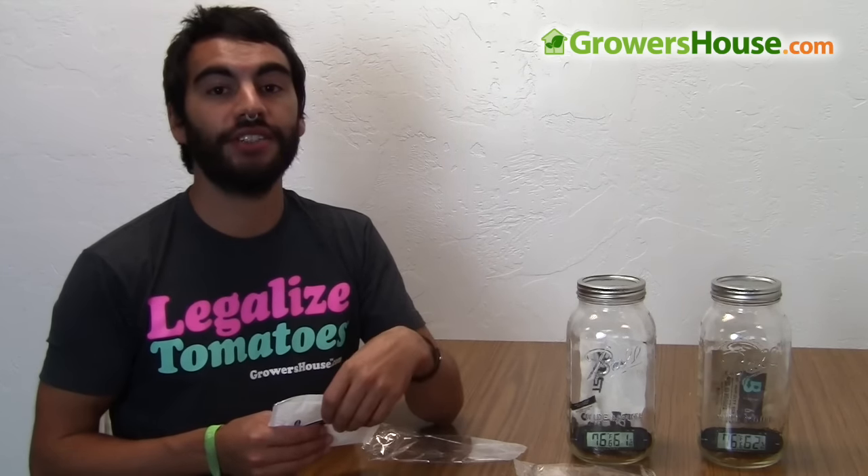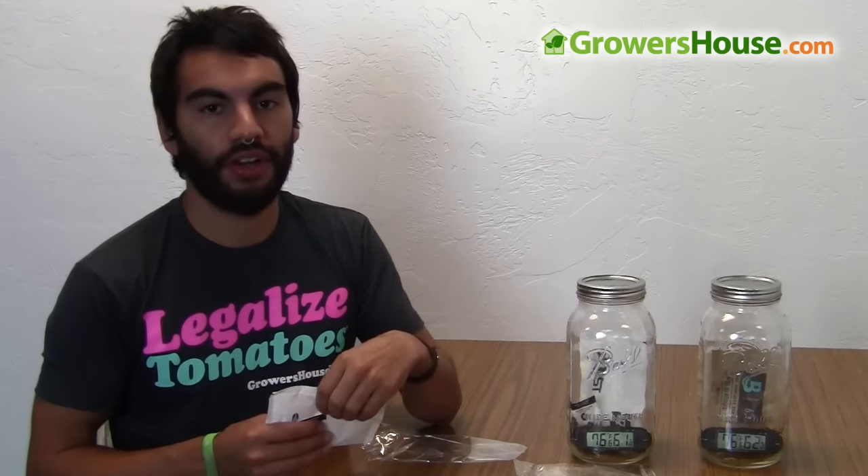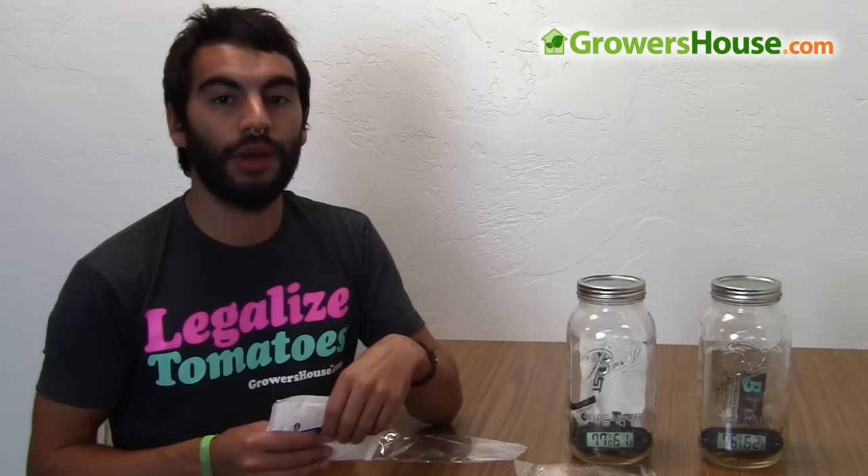As soon as I have the details on the longevity comparison, I'll post them as a link in the description of this video or on the GrowersHouse.com website.